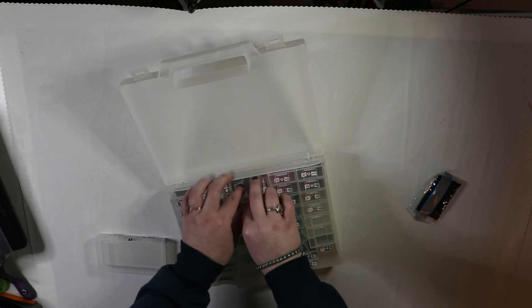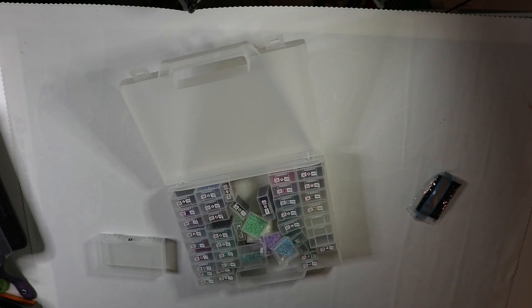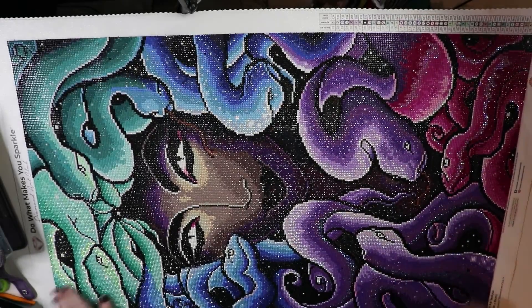I'm going to pull out these ABs so I can show you where those were in the kit. I kind of just want to throw this whole thing away — I hated this box system, which is weird because I had such a positive experience with this canvas.